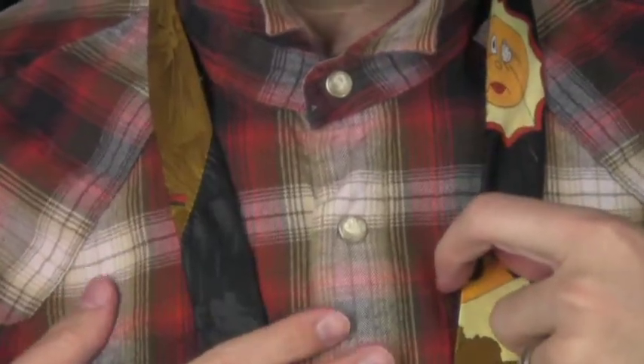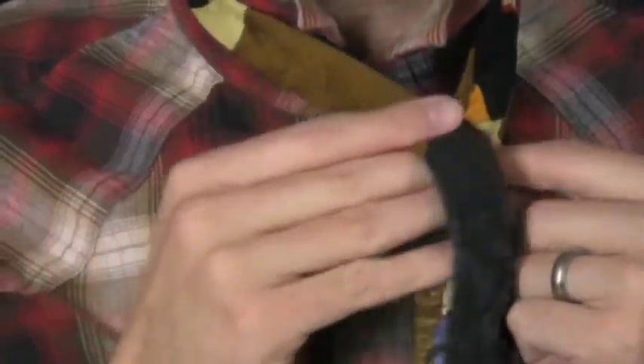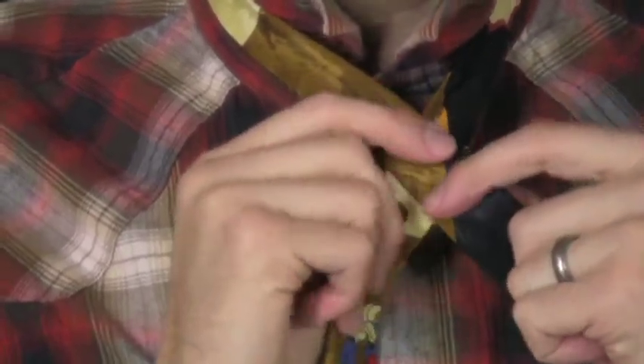But if you find that your full Windsor is having a hard time keeping the bigger portion longer, go ahead and just bring that down about four inches. For the full Windsor, you're going to take your dominant hand and cross it over. I'm right-handed, so if you're left-handed just reverse all this.